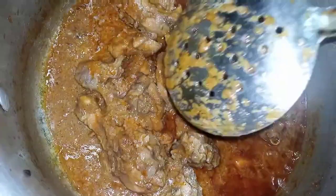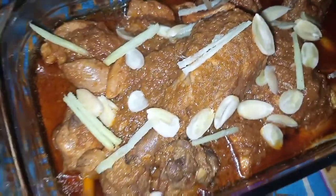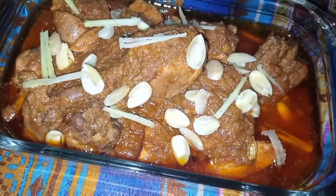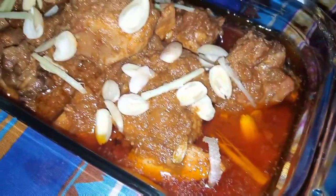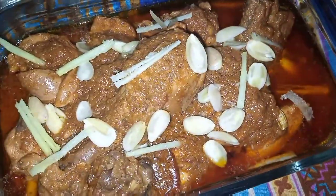I will add the sauce to it. I will slow the sauce. You can see the color of the korma — this is how it looks when ready.